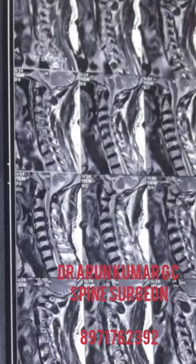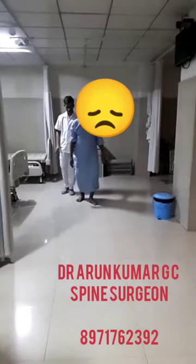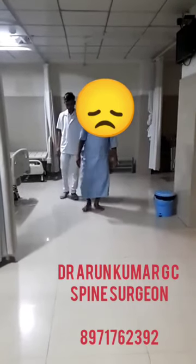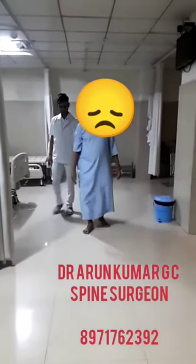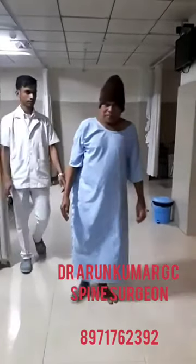These are the sagittal images and also the axial images of the cervical spine. The patient had walking imbalance, difficulty in gripping small objects in the hand, difficulty in doing fine movements, and repeated episodes.